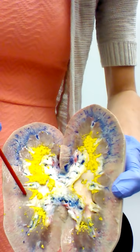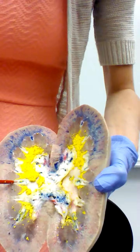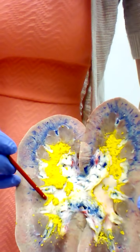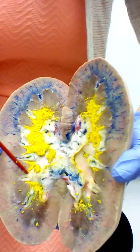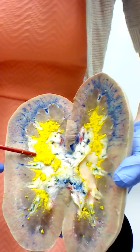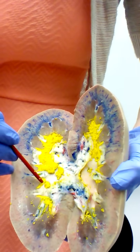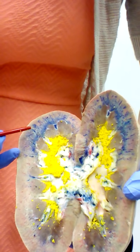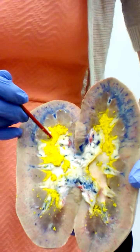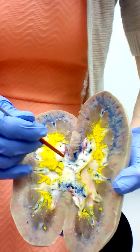In the medulla we have all of these renal pyramids — triangular shaped structures. In between them are renal columns; you can actually see a vessel traveling up through one here. The tip of each renal pyramid is called the renal papilla, where urine is carried through and dumped into the small funnels called minor calyces — each one a minor calyx. Where multiple minor calyces come together we have a major calyx, and where multiple major calyces come together is the last large funnel: the renal pelvis.